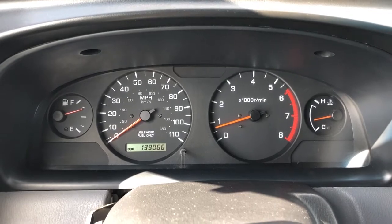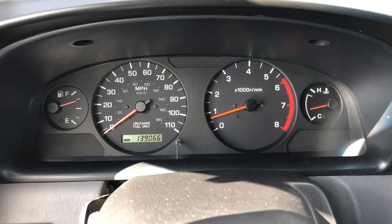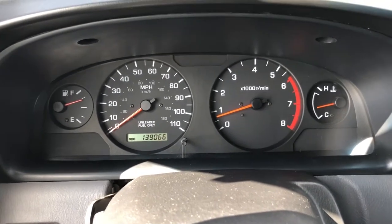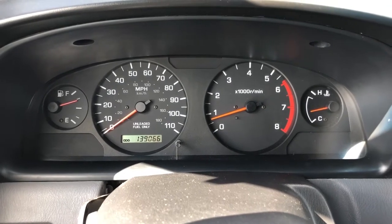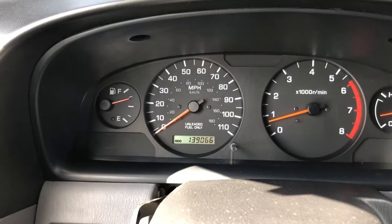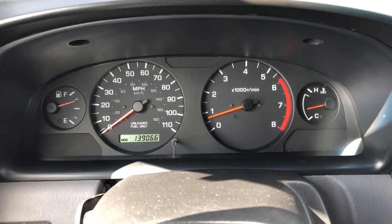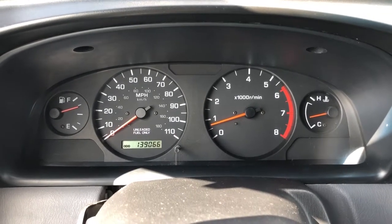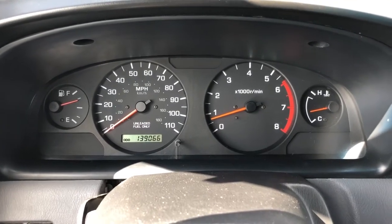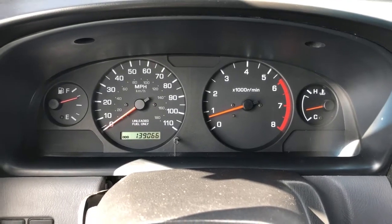There's no real problem with the truck. Check engine light's off. OBD2 readiness status is okay. This thing would pass emissions if there is emissions testing in our area. But the owner said that the oxygen sensors are original to the truck and at almost 140,000 miles, it's probably just a good idea to replace them anyway. So we'll pull it into the shop and I'll show you how to replace the upstream oxygen sensors on a Nissan with a 3.3.